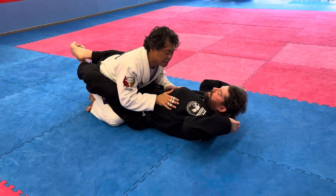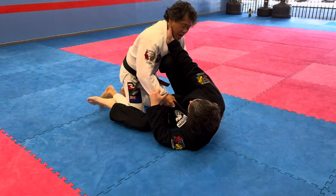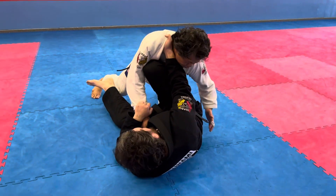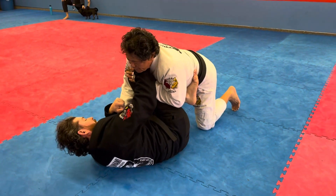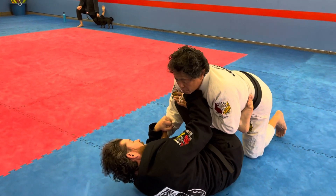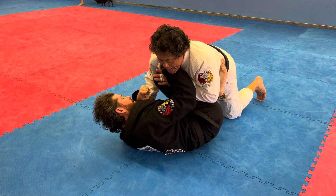So you're in the closed guard, he goes to knee shield. Control the collar — either both legs up or one leg up — control the belt or hand on the knee. If you're going to staple the leg, it's going to be very difficult to staple without having him react. So I'm going to push forward, and as he pushes back, I'm going to staple.